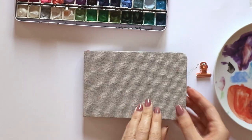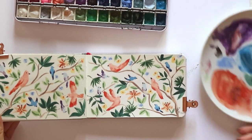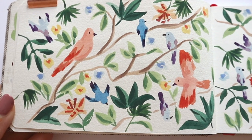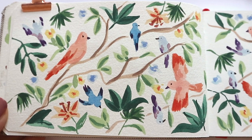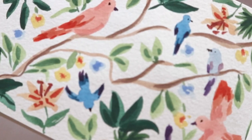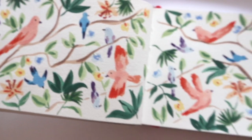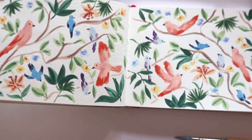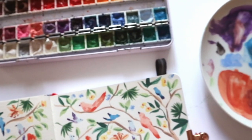Hi guys and welcome back to another video. Today I'm going to show you how I painted these jungle birds in my tiny little sketchbook from Arteza. It's a great little pocket sketchbook and I love the paper quality for watercolors and gouache. I will leave all the links down below if you want to buy any of these supplies that you see in the video today.